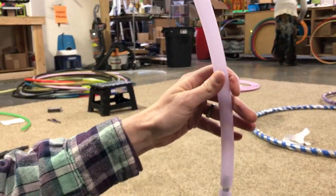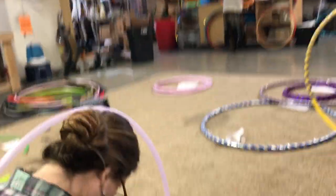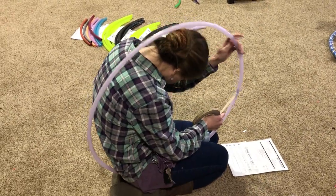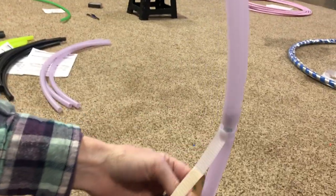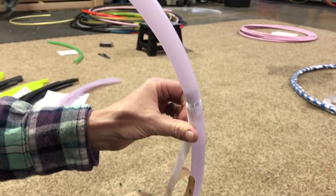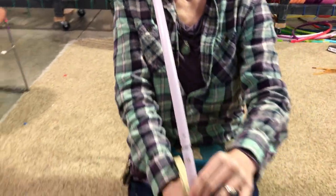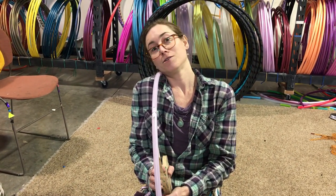There are a couple of different ways depending on if your hoop's big enough. Sometimes I stick my whole head in there and line up on the inside of the hoop. But this one's a little small, so I'm actually just gonna have it on my shoulder and look onto the hoop. That's important because you want your grip tape to not wiggle and wobble as you put it on the inside of your hoop. Unless you don't care — then you know, you do you.